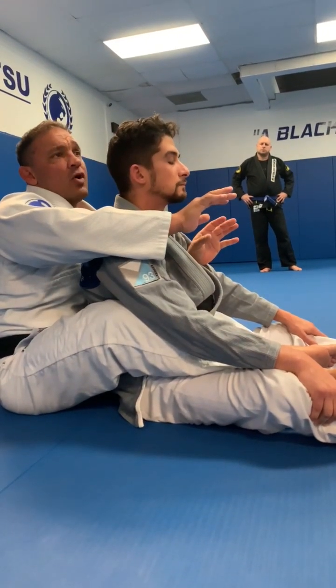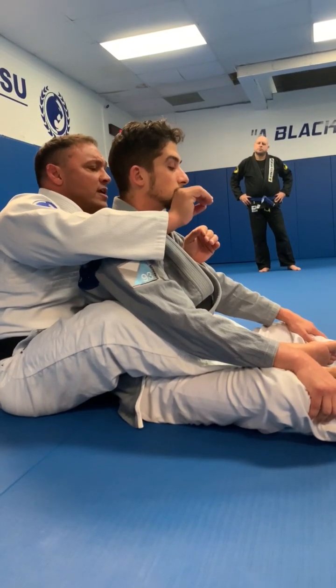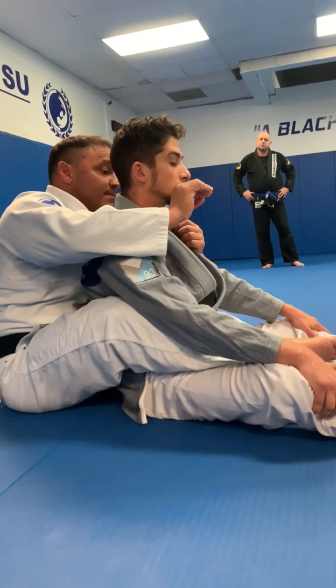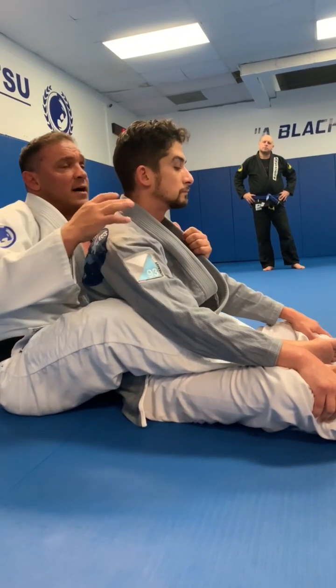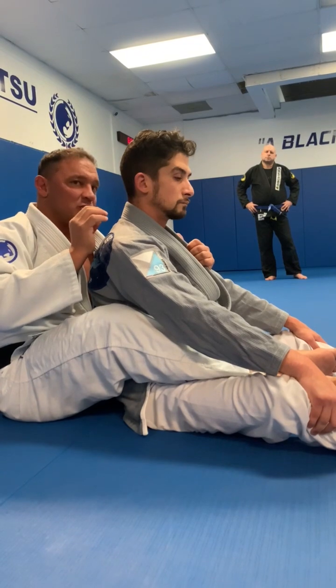However, there's one fine point about this choke that makes it way, way, way more devastating and adds a tremendous amount of pressure. It's a detail that Henzo always told us about — that he always saw 90% of the jiu-jitsu world doing this choke wrong.